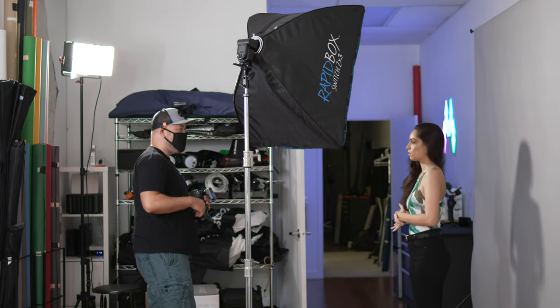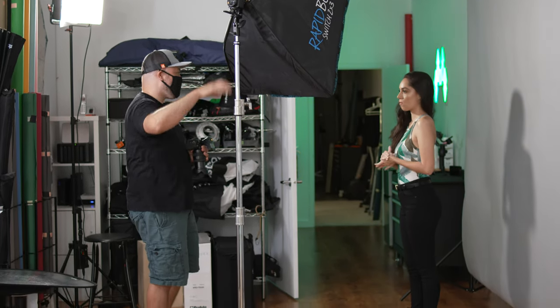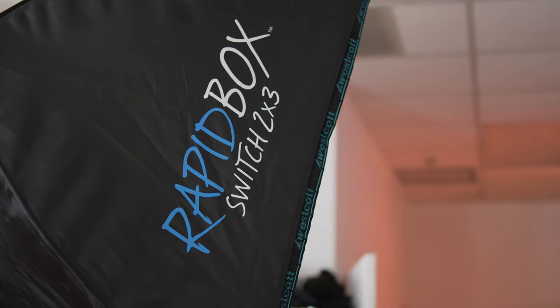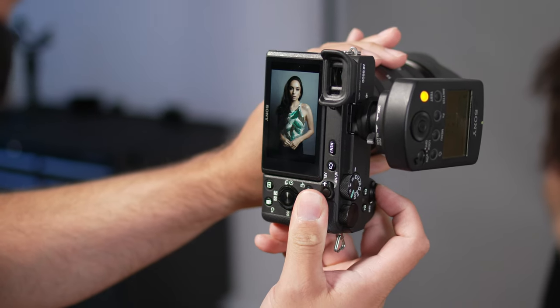Now that we have a handle on the setup, let's talk about the shoot itself. I often start off my studio portraits by placing my light somewhere around the 35-45 degree mark. This position gives you some beautiful directionality to your light and a nice balance between light and shadow. Keep in mind that everyone is unique and there isn't a single lighting setup that makes everyone look amazing every time.